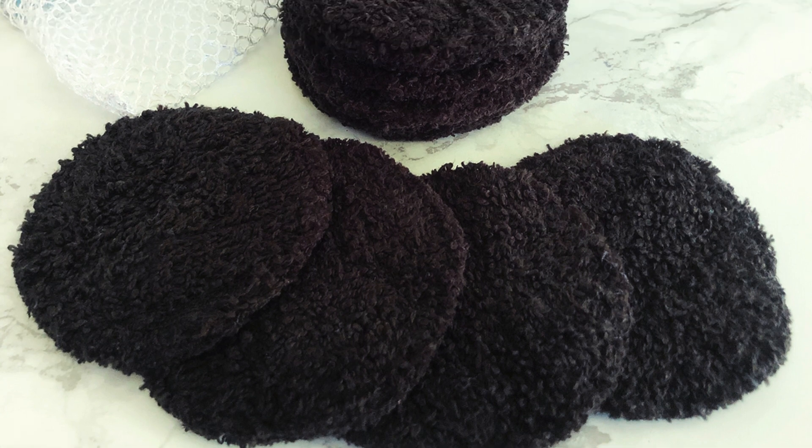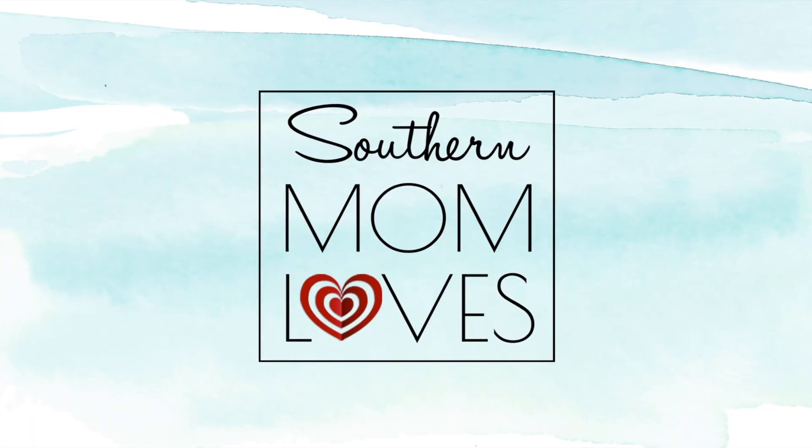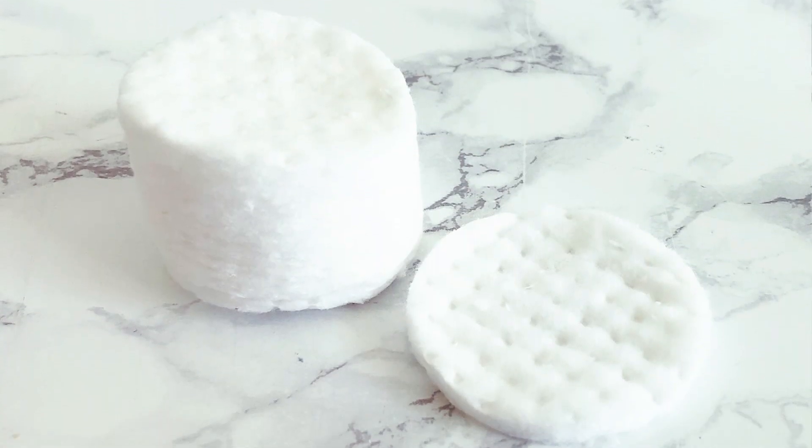Hey guys! Welcome! Today's video is a fun repurposing DIY to make your own washable and reusable cloth rounds to replace those disposable cotton rounds. Cotton rounds are so handy for removing eye makeup or applying your toner, but they're a one-time use item. These reusable fabric rounds are easy to make and you probably have everything you need on hand, because we're making them from an old washcloth or an old hand towel.